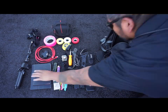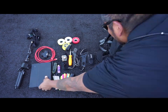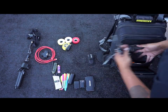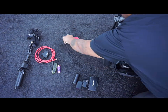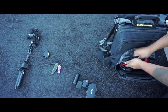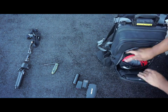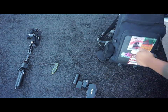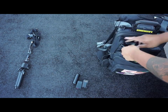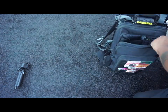Here we go, putting everything back in the bag. Anyway, that's pretty much everything I have in my bag. I could throw a lot more stuff in there, but that's what I use so far and that's all I really need.